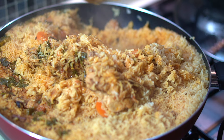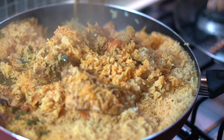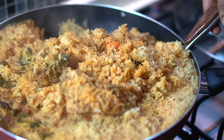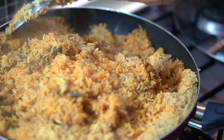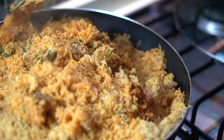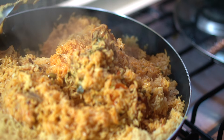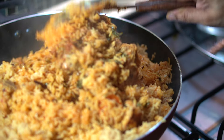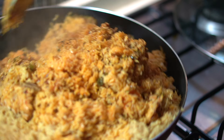After that, we can serve it. We can add a little bit more as needed. It is very simple and very tasty.